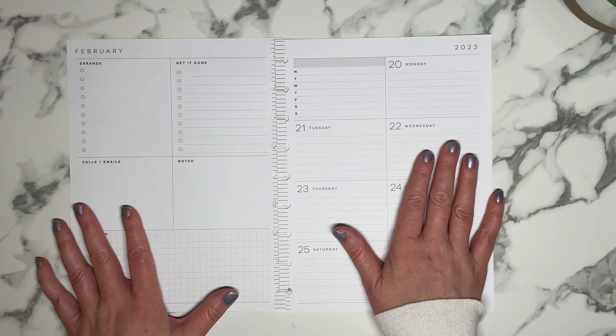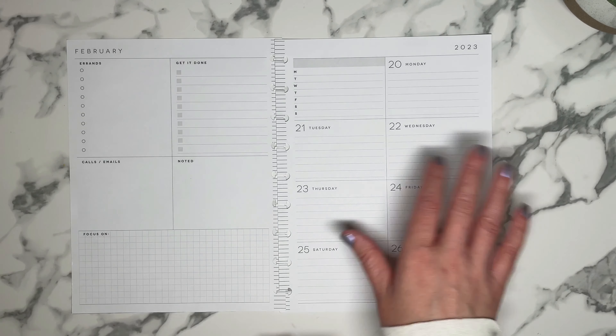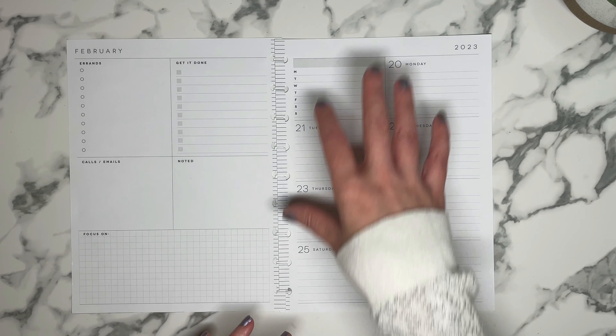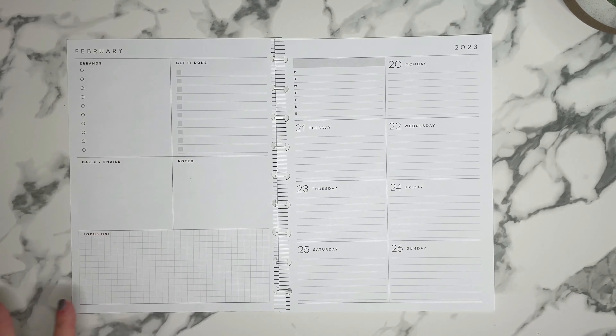My dashboard planner is used as my social media planner. This is where I kind of schedule what kind of posts I'm going to make on Instagram, on YouTube and things like that. A lot of my pre-planning for social media goes here.